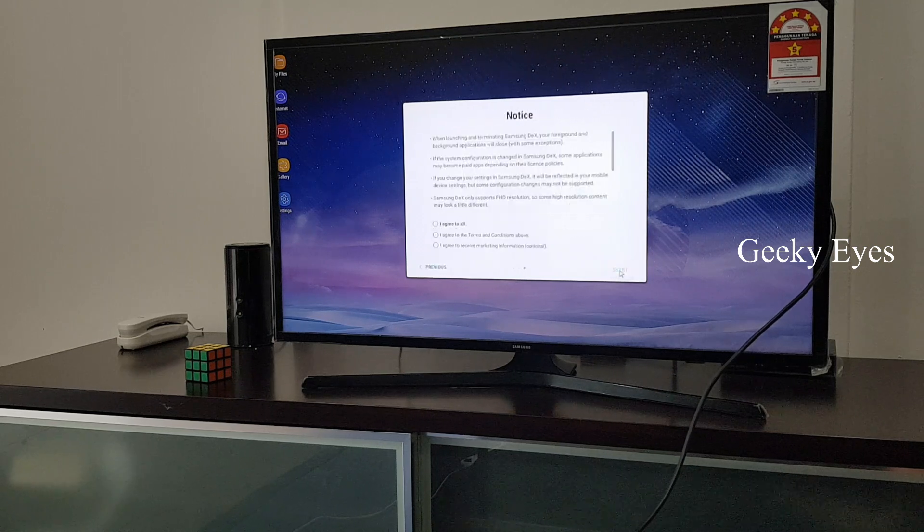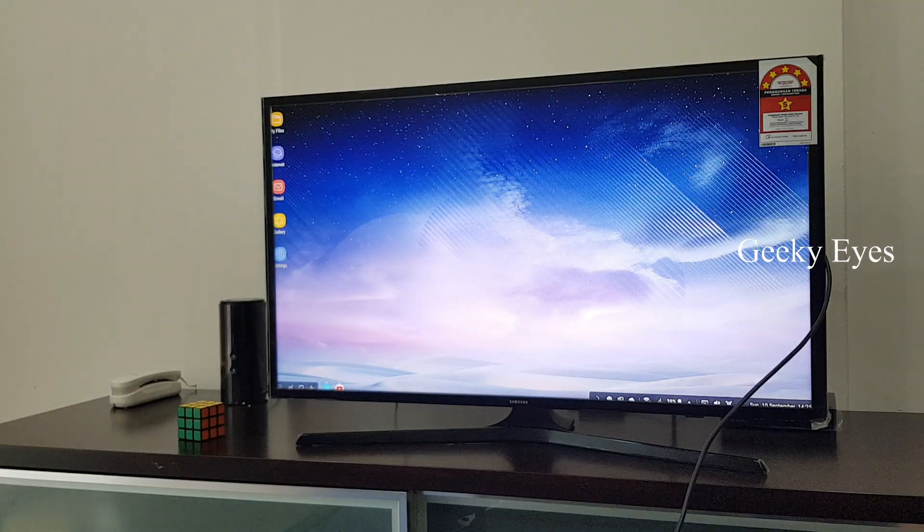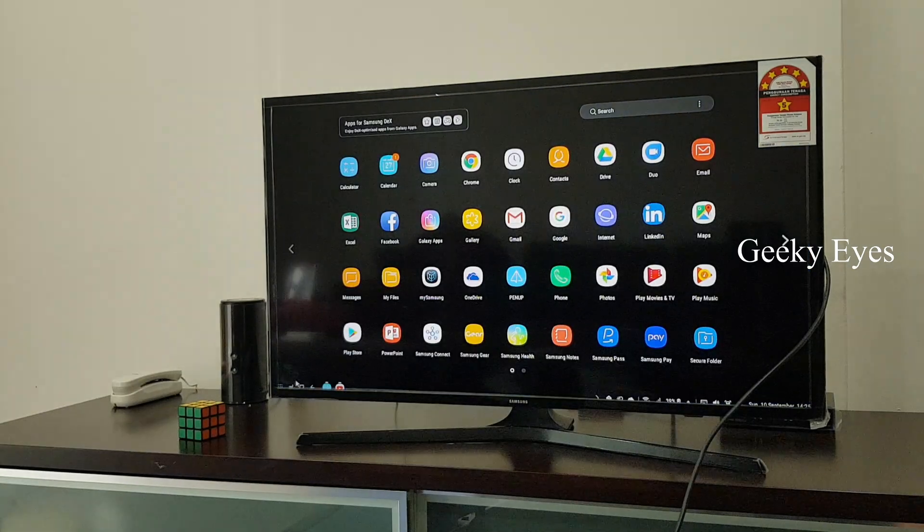Click next through the setup steps and agree to all the prompts — these are the starting steps we need to do. Now everything is completed.